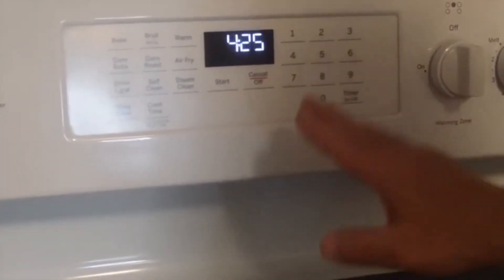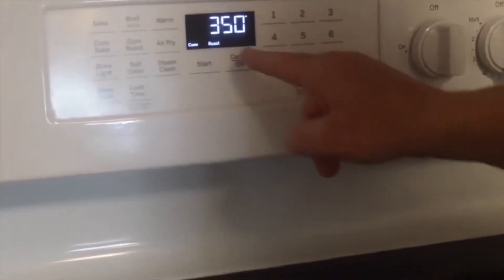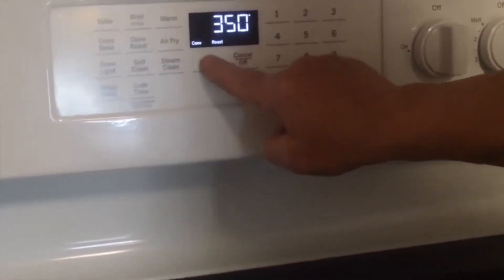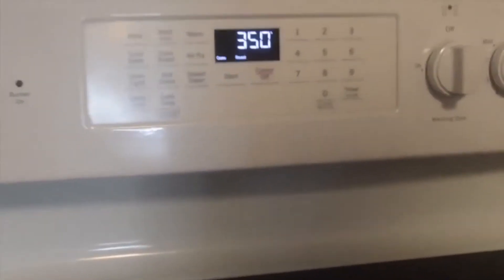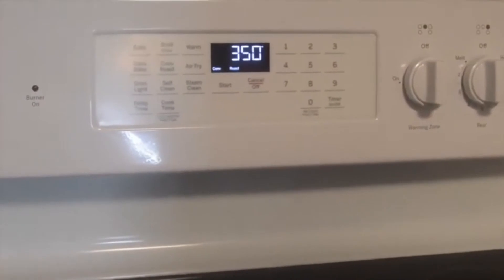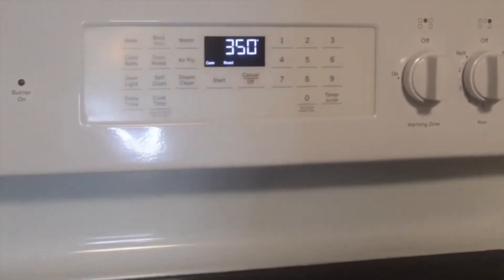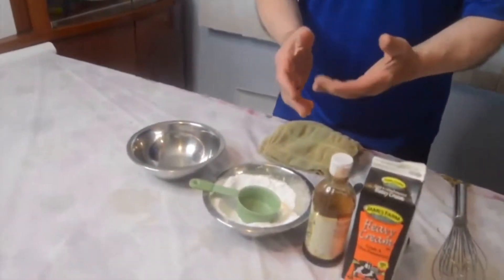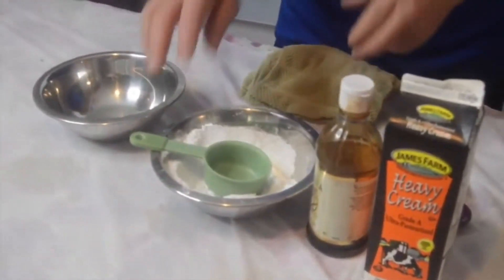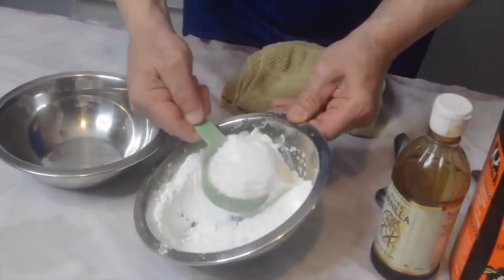It's been on 425 for five minutes. Now we are just going to set it at 350 and let it cook for another 15 to 19 minutes. Take a toothpick to check it to make sure they cooked all the way through. Put a piece of aluminum foil on the rack above. So while the muffins are in the oven, let's make our glaze — all you need is a half cup of the powdered sugar.